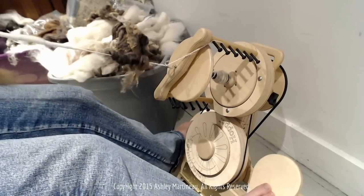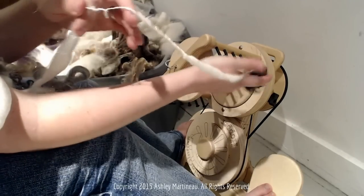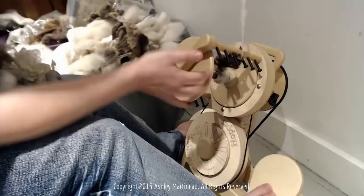I am going to let some of that twist travel back, and I'm going to wrap this one on so it doesn't get snagged by my orifice hook.